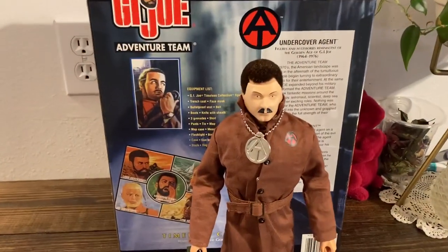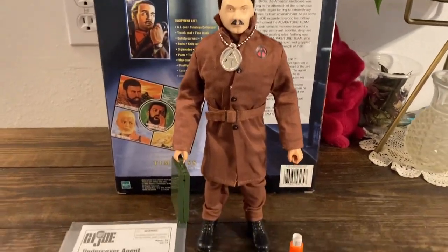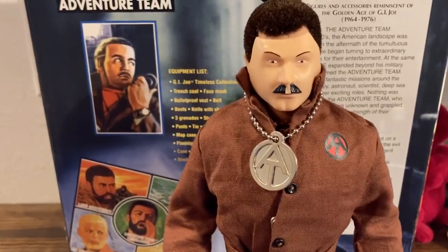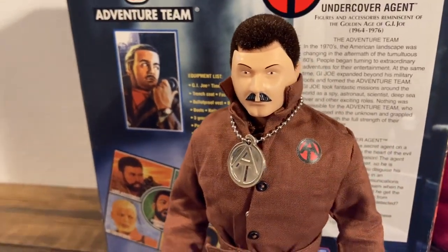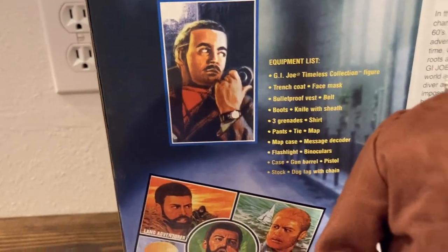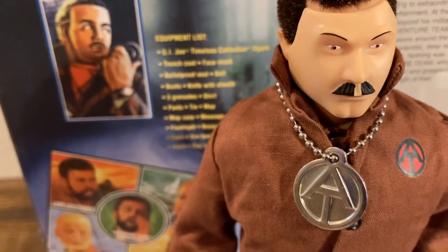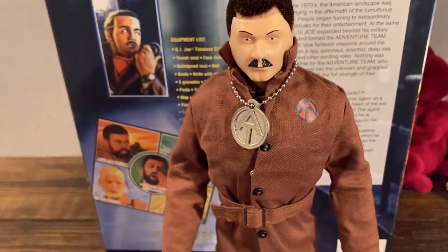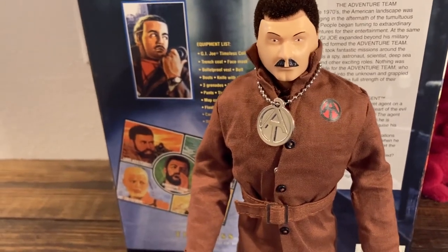Okay guys, here's our undercover agent — got him all suited up as a secret agent. I took the face mask, and with the collar popped on the trench coat, it holds it in place, kind of similar to the picture on the box. Underneath the trench coat is the bulletproof vest on top of the shirt and tie.